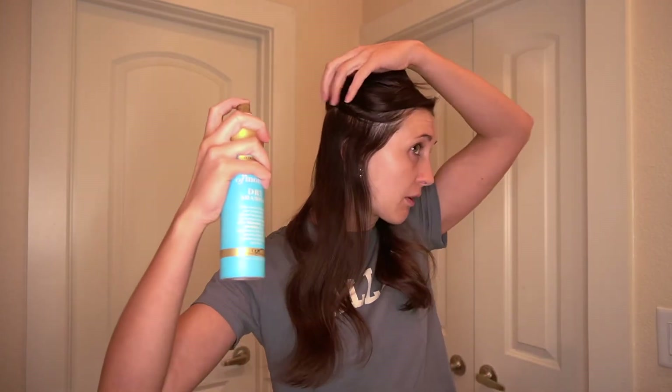Dry shampoo is my best friend. This helps to add some grit to my hair so that way the curls hold better. I'm just going to spray this mostly at my roots.